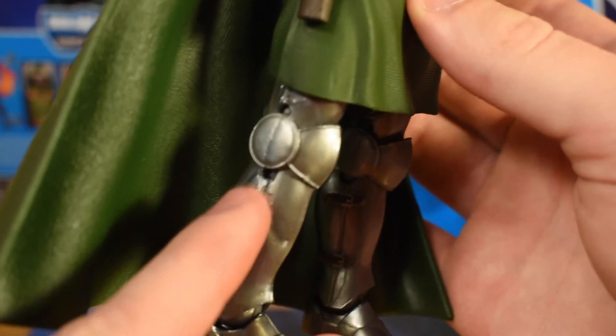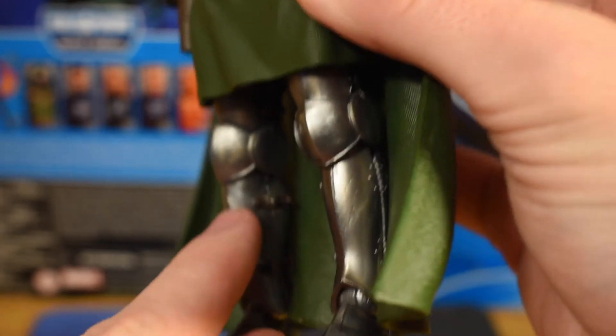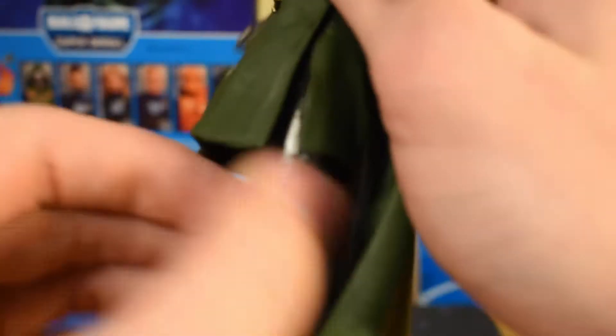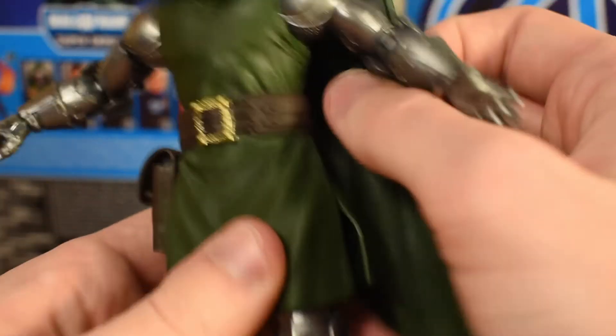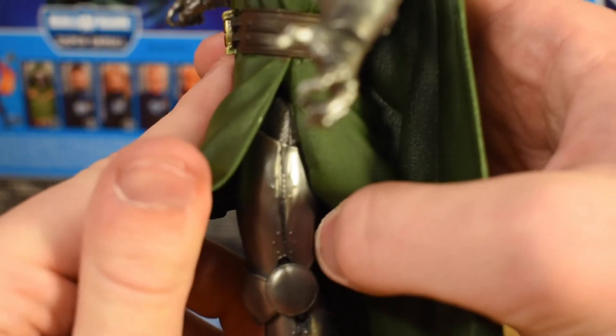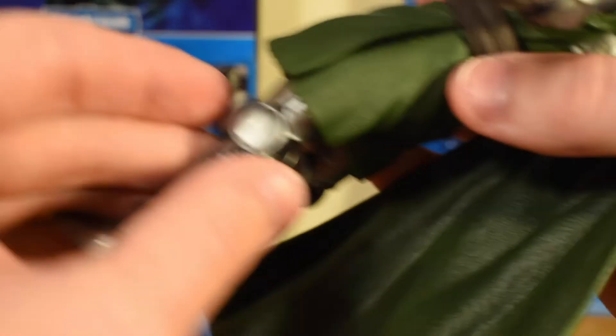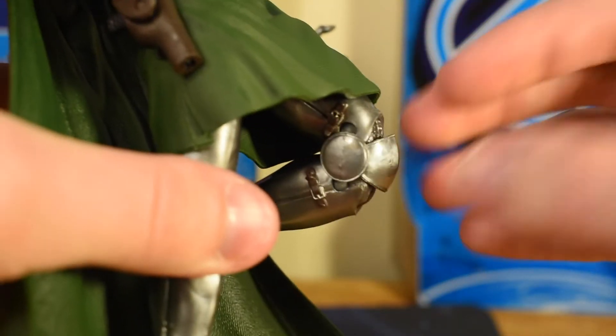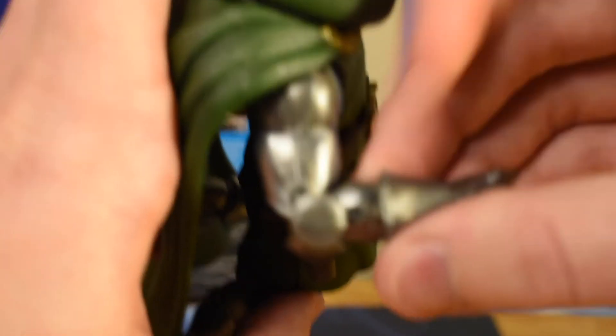Moving on to the legs, he's got that same amount of detail — all of these rivets and buckles and just the shininess of it all. The armor that he's wearing is just so good. He does have a cut in his tunic which allows for a little bit more mobility in his legs. There is going to be a little bit of a hindrance there because of the nature of the plastic, but that cut is really appreciated. Moving on down to the knees, we have double-jointed articulation there — great for an armored character like this. The joint looks fully complete with no weird gappage.